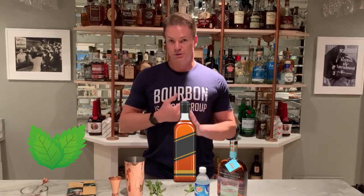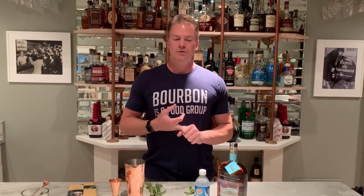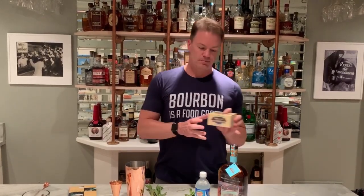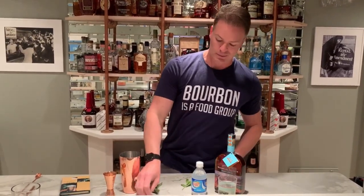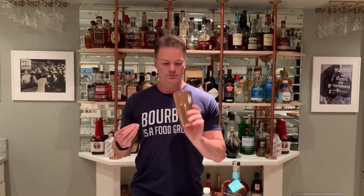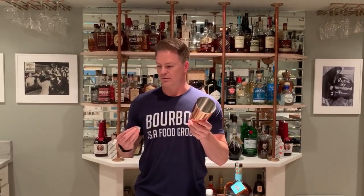It's basically three ingredients: mint, bourbon, and sugar. Those things don't always go well together. You can use sugar — traditionally something like a demerara sugar cube — but I'm going to be healthy and use stevia in the raw to cut the calories while keeping the flavor.